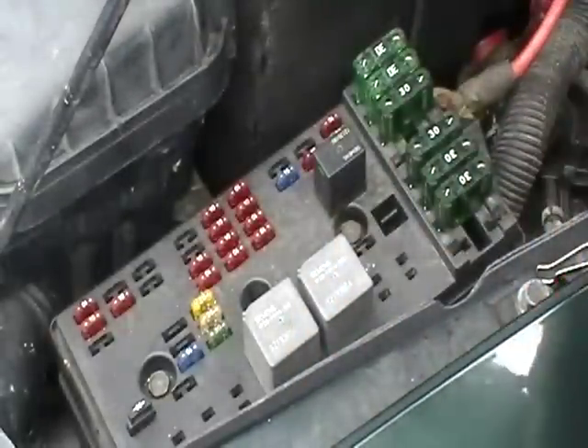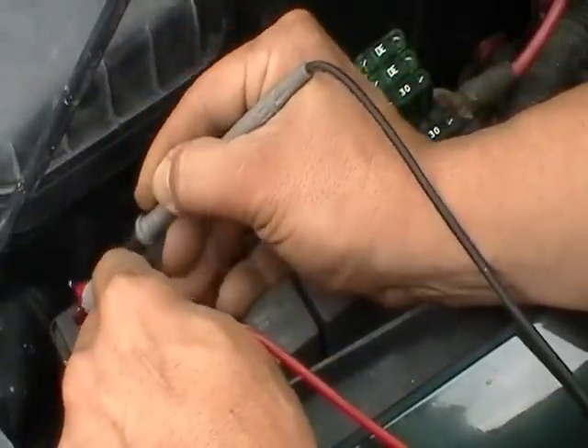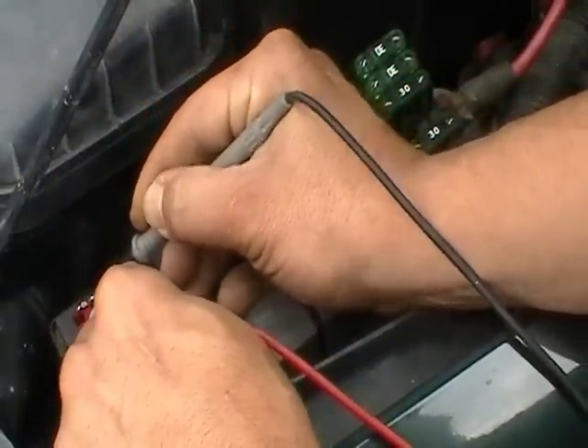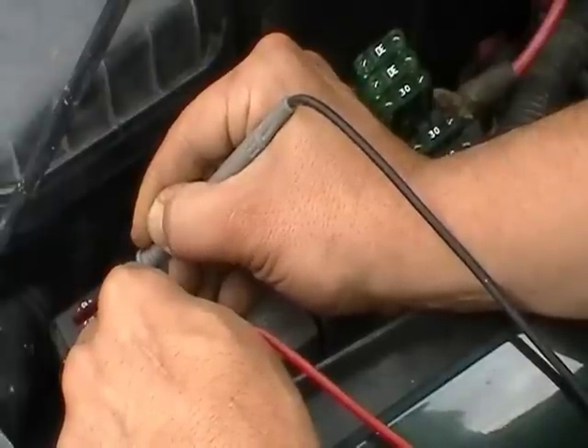And that's actually your horn, so now we know we've got a bad fuse. Again, that shows a good one, it shows a bad one. That's how easy it is to check with the digital multimeter using an audio check.